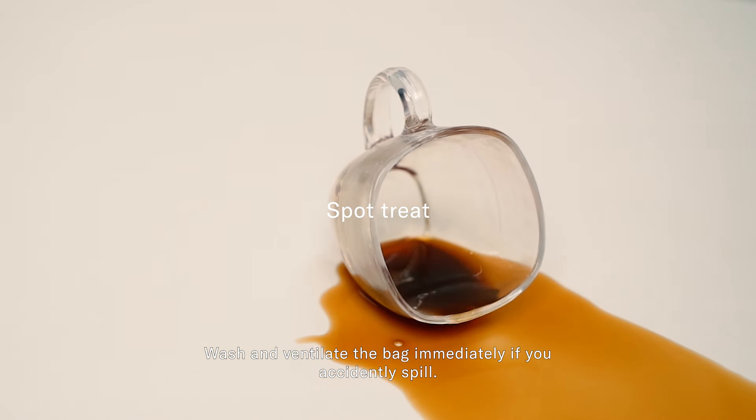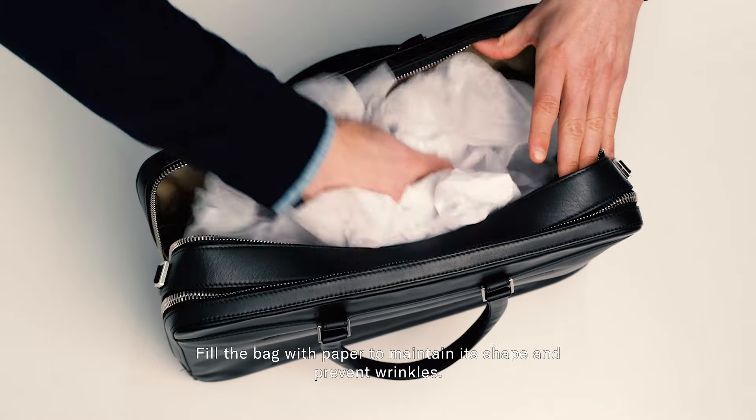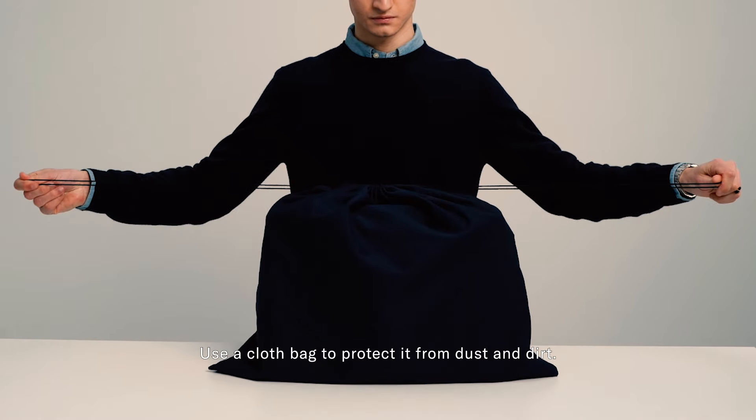Wash and ventilate the bag immediately if you accidentally spill. Fill the bag with paper to maintain its shape and prevent wrinkles. Use a cloth bag to protect it from dust and dirt.